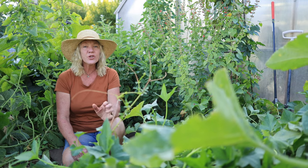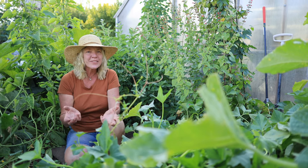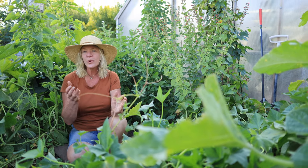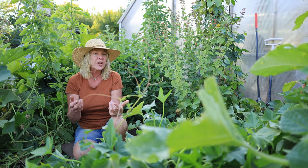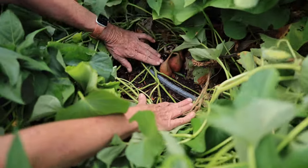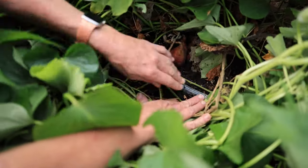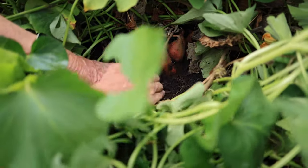One thing about sweet potatoes is you don't have to be super precise on the day that you harvest them. So if you don't remember the day you planted them, or don't know the variety or how many days to maturity, you don't have to worry about it — there are other indicators to look for. In September, I'll start to check my sweet potatoes to see if they're sizing up by moving the vines away and looking for roots starting to emerge up out of the soil.